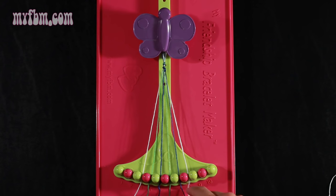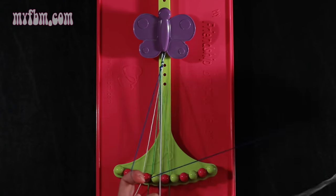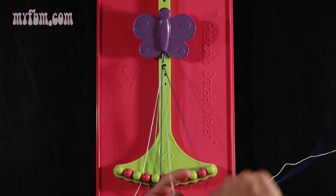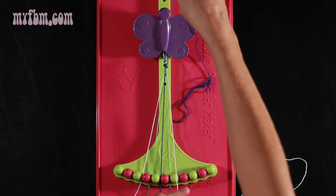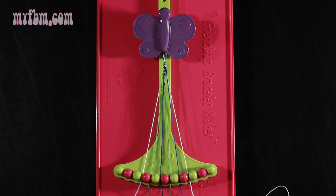Now you're going to take string number 7, which is blue, and make a single right, single left hand knot with string number 8. Make your forward 4, pull through once, make your backwards 4, pull through once. White string in slot 8, blue string into slot 7.